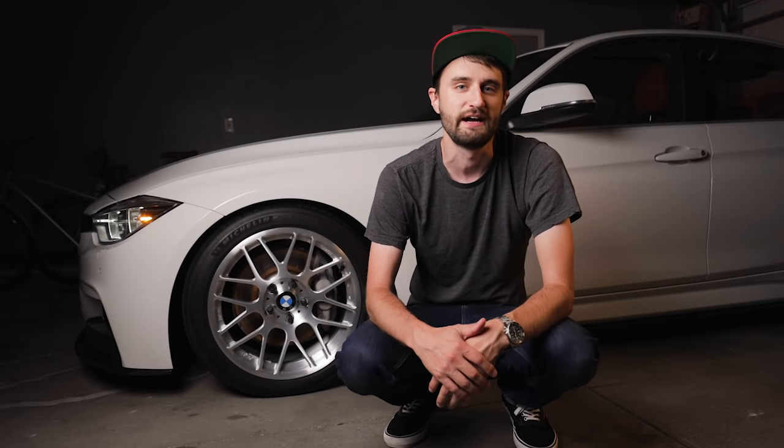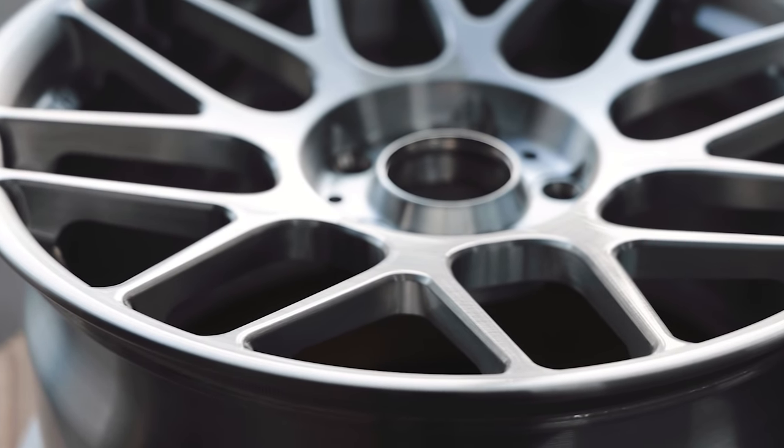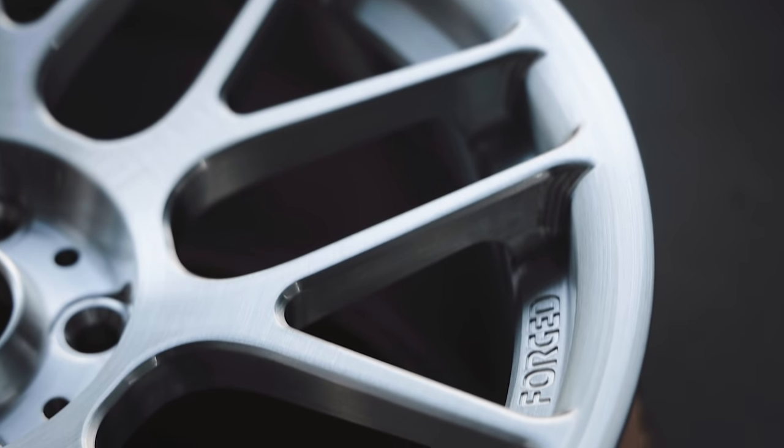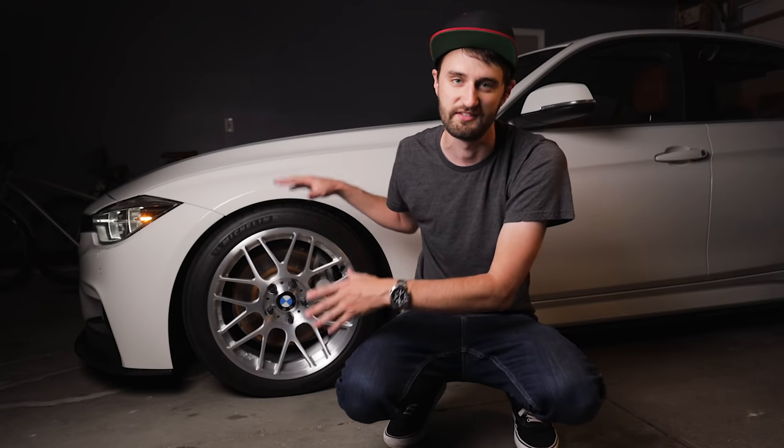This past month I celebrated one year of ownership with my F30 340i with a brand new set of wheels and tires. I put a lot of time and research into finding what I believe to be the perfect wheel and tire setup for this car, and have applied everything that I've learned over the years from all the other wheels that I've owned into choosing this exact setup.